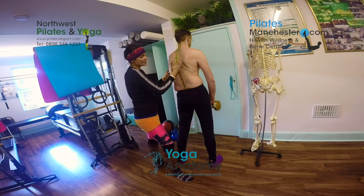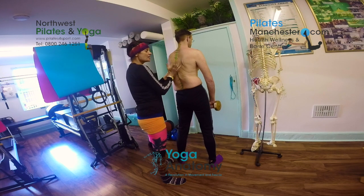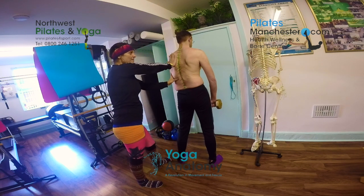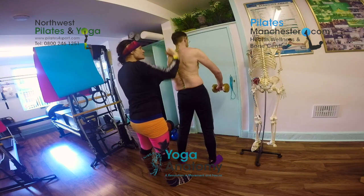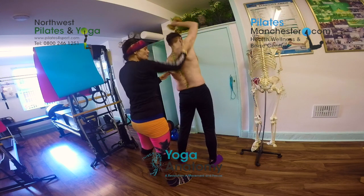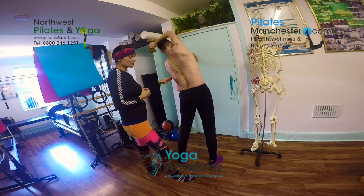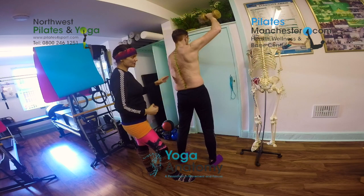Looking at the curve, we've got space on the left side and compression is on the right. I want to create space down the right side. Because of the compression here, I'd think the rotation is going that way, so I'm going to get the client to rotate the opposite way toward the curve. The left hand is against the wall, giving more serratus anterior connection. The right hand goes over and back about 10 to 12 times with a weight in hand to create space. The dynamic movement helps to keep the oscillation and pumping throughout the tissues.